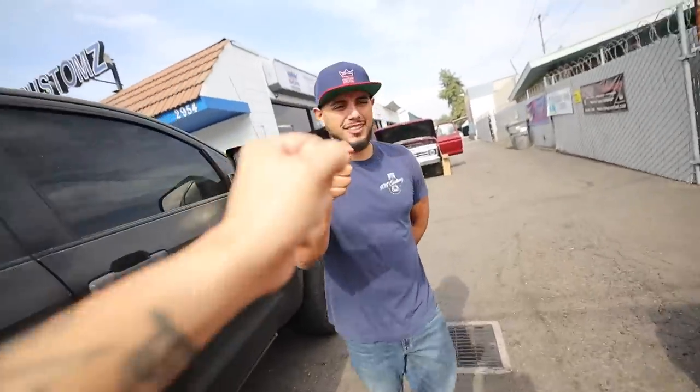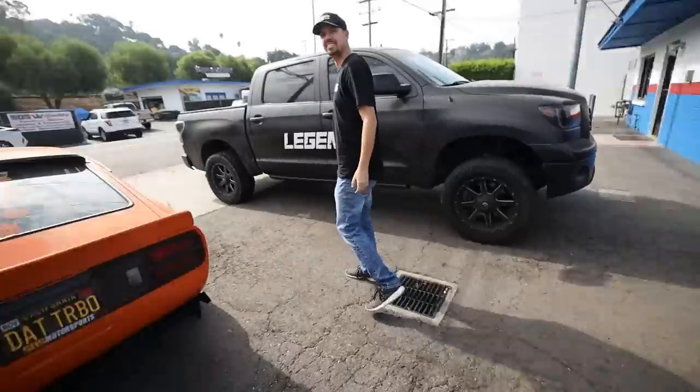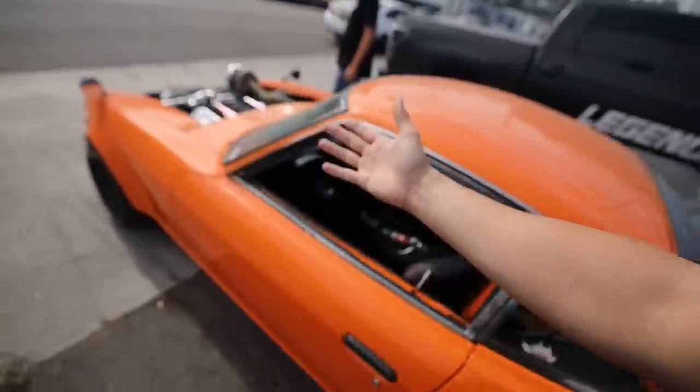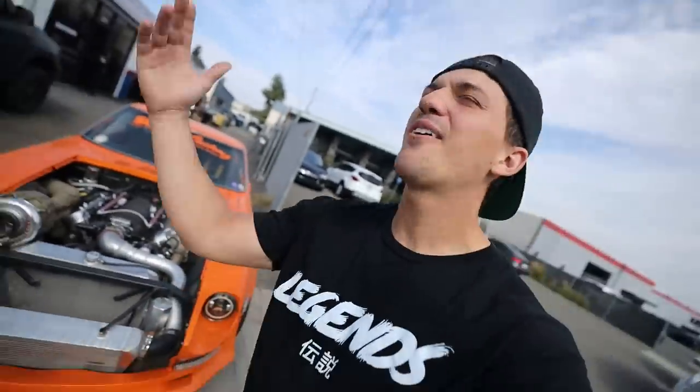Look who it is! What up bro? You taking it for a ride? Yes, absolutely. Well, I guess we're going to take a quick intermission in today's very exciting video to drive SOS's LS Turbo 240Z. I know everybody's going to come in asking where's your 240Z — it's coming.